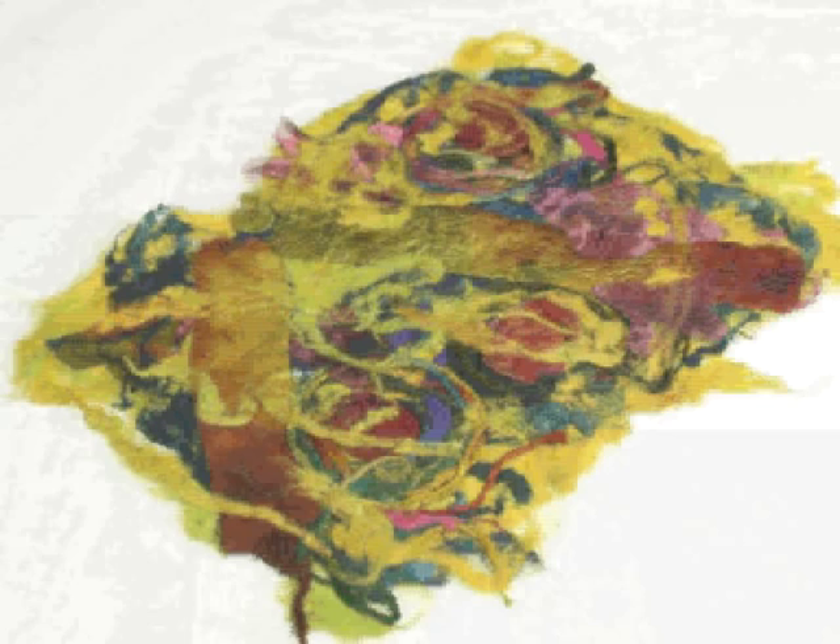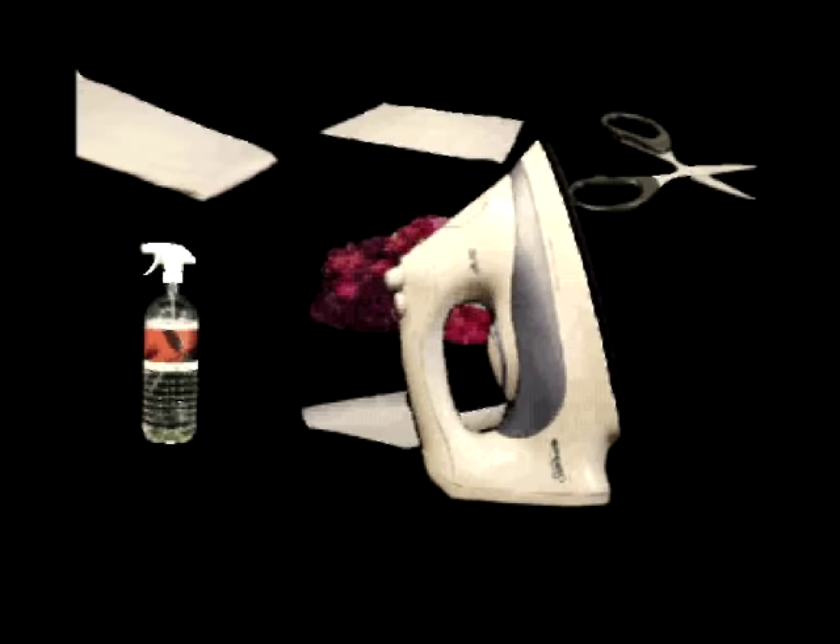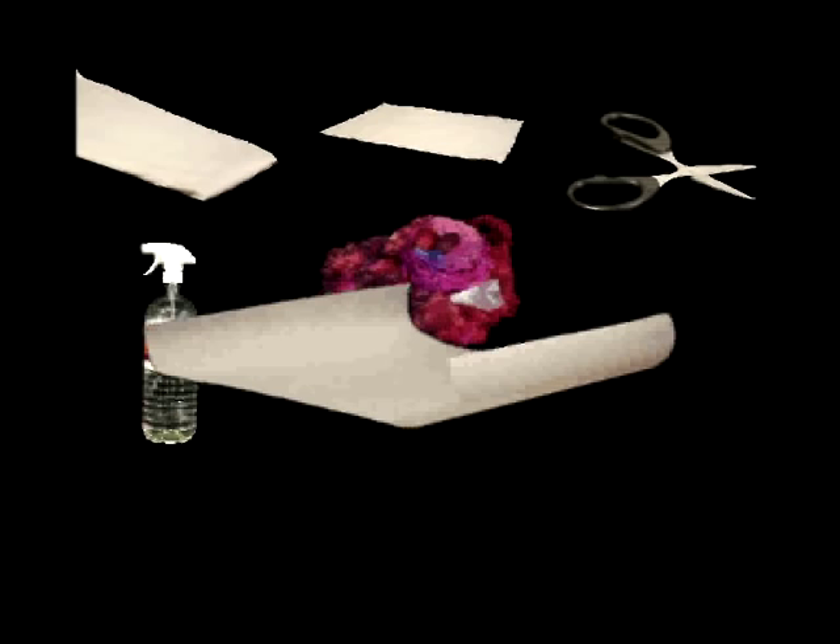This is what you'll need: an ironing board, a piece of fabric, sericin-filled fibres, a pair of scissors, a water spray bottle, baking paper, and an iron.